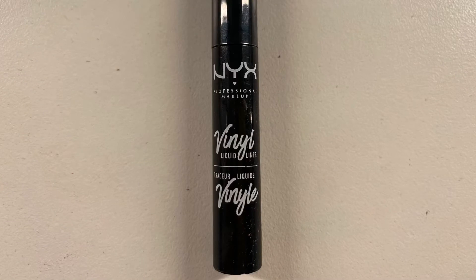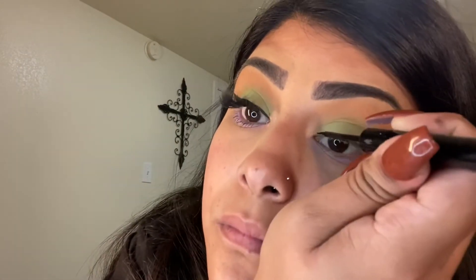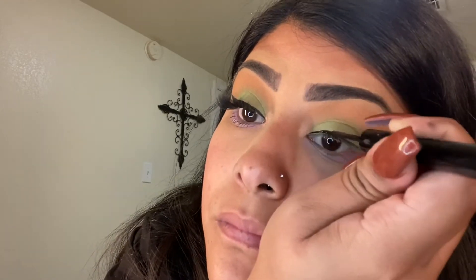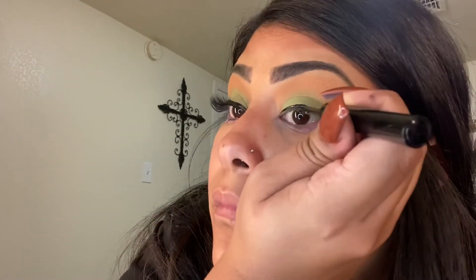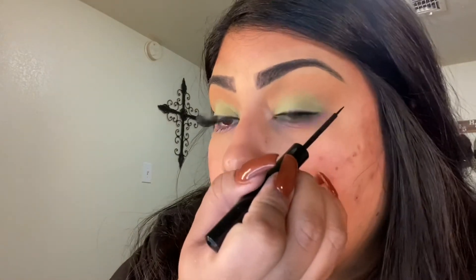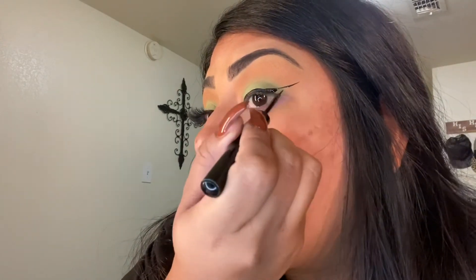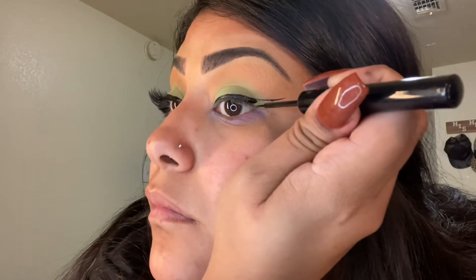For my eyeliner, I'm taking the NYX liquid eyeliner.